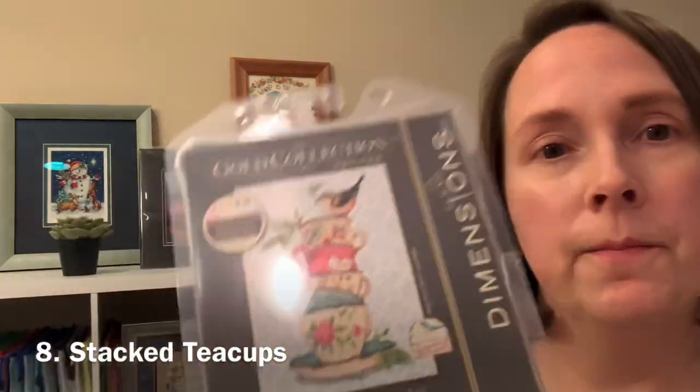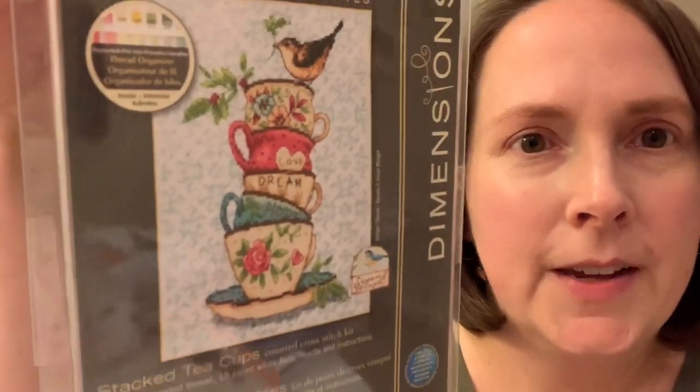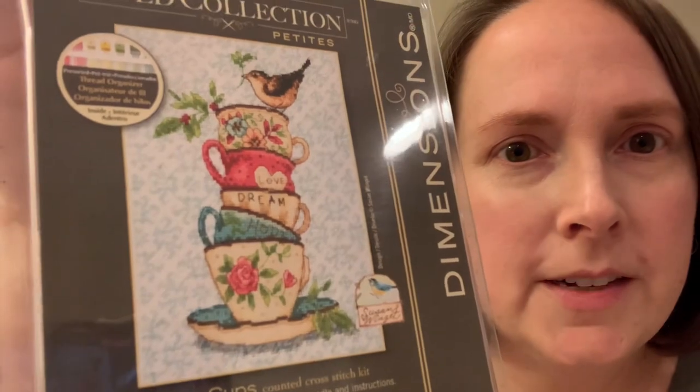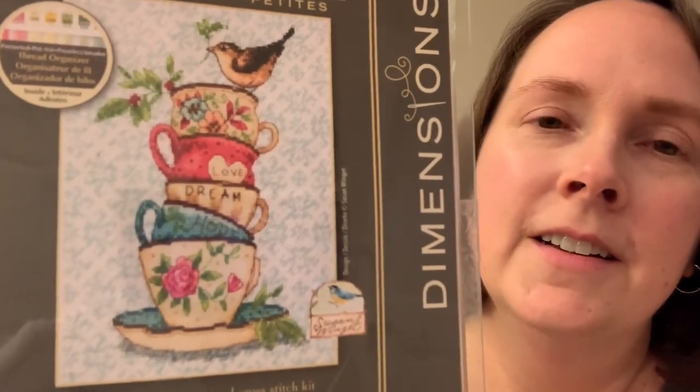I'm gonna move on to the next segment, which is gonna be the Gold Collection Petite kits. My first Gold Collection Petite is called Stacked Tea Cups. I think that's so pretty — it's birds, it's tea cups. I already have a kit that has birds and tea cups but that's okay, this is another one.